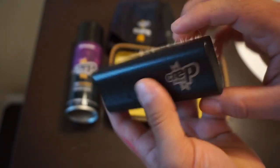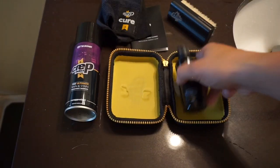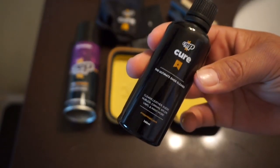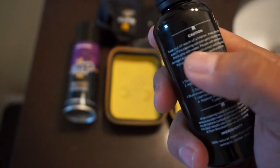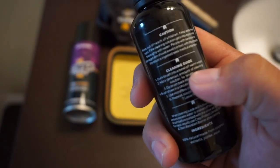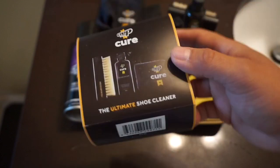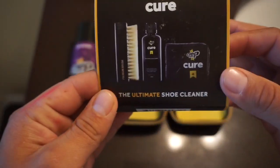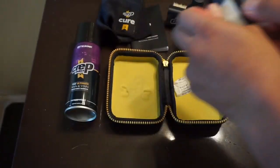You got your crepe logo right there. And you got your solution, which is the crepe protect solution. It tells you how to use it with caution and there's a cleaning guide. I'll show you guys on the little sleeve it came with on the package. It basically tells you how to use it.